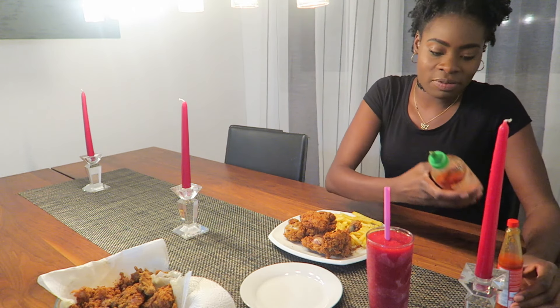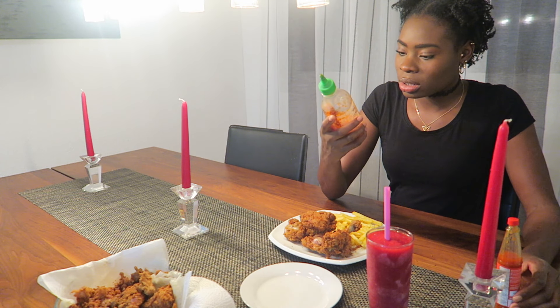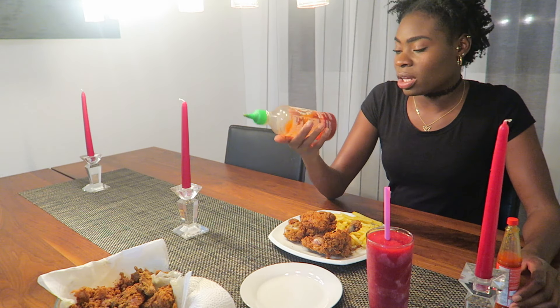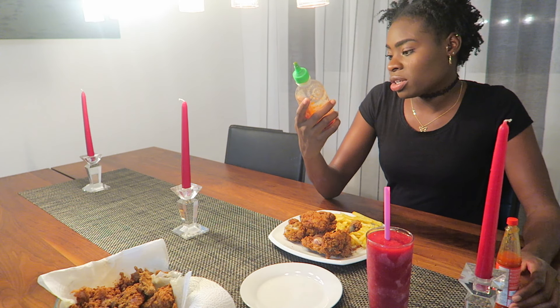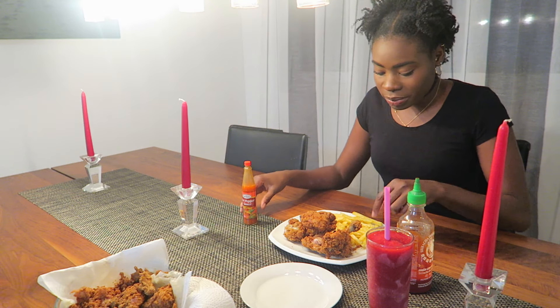I just checked my fridge and found out I don't have any ketchup, so we'll just have to go with this Asian spice — I'm not even sure how to pronounce this name — Sriracha, whatever. Everyone uses that Asian spice. And then my hand landed on the great Jamaican Grizzly hot pepper sauce, because you know, this is a finger food of course.